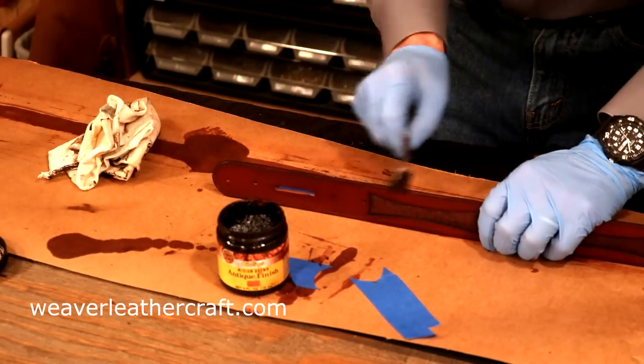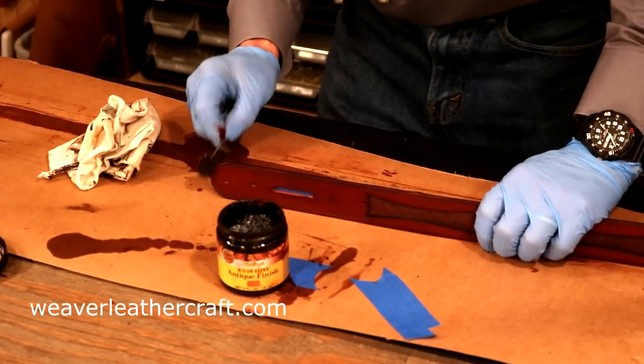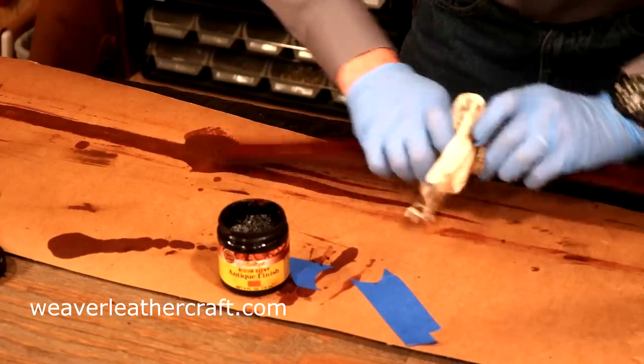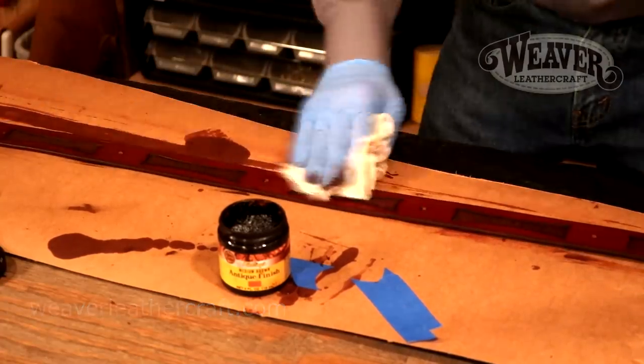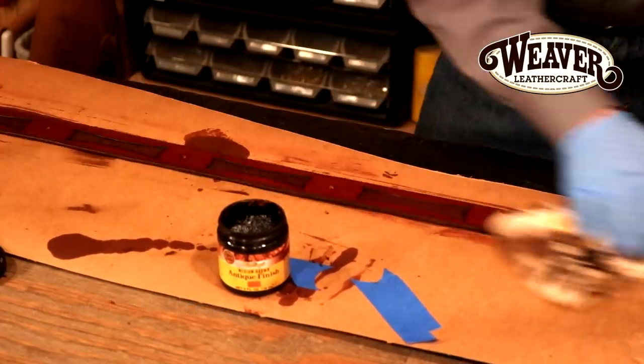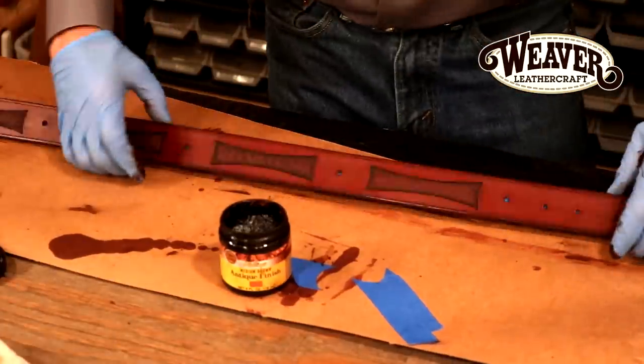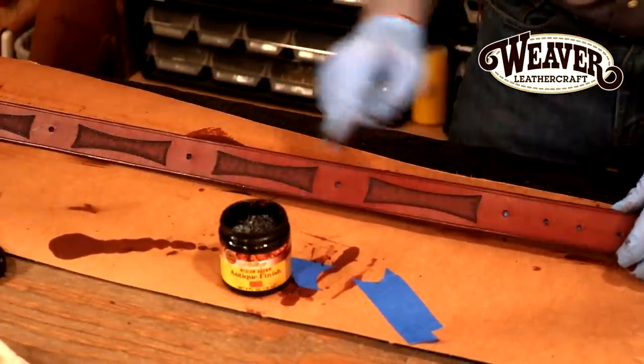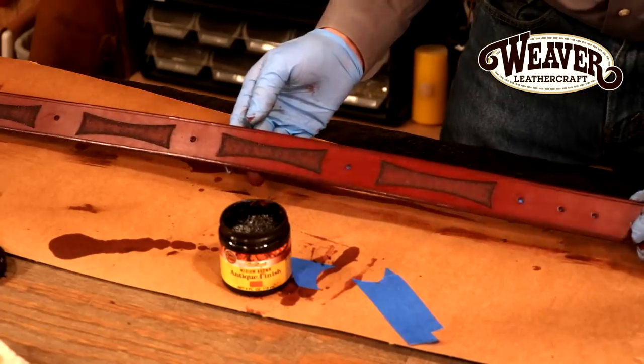Anything I use in this video can be found at WeaverLeatherCraft.com — you can look below for links that will take you straight to our website. That looks great! Let's give that maybe about an hour to dry, then we'll come back, hit it with a top coat, and it will be gorgeous.